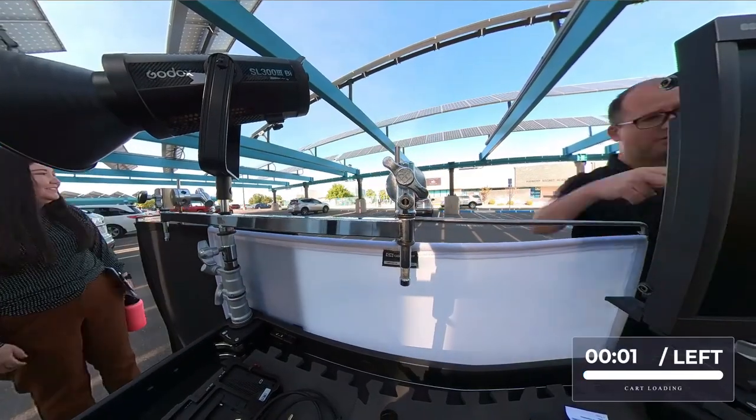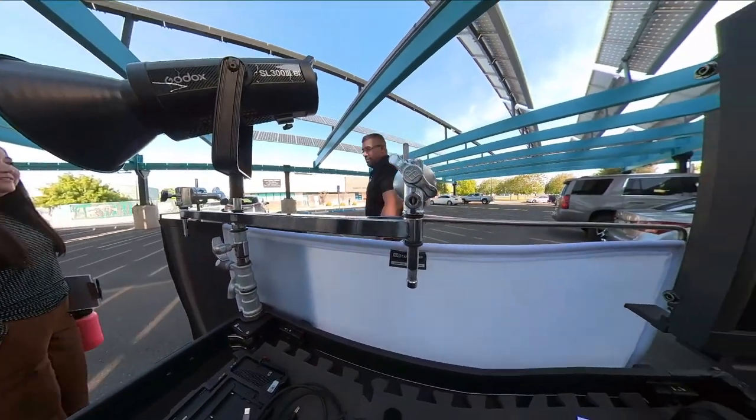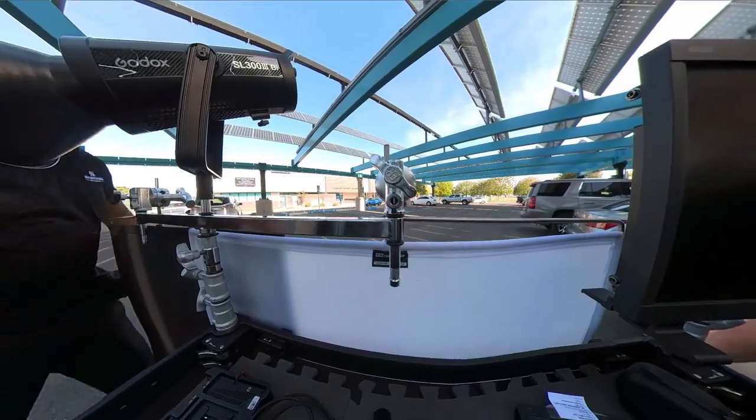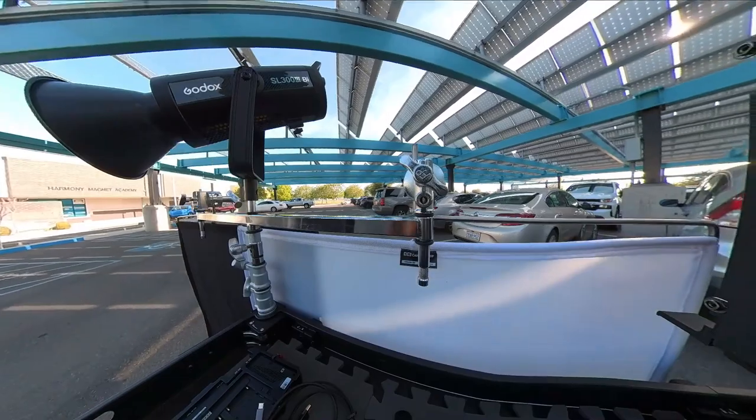We also loaded the Godox on a triple header adapter so we could get the lights and two flags on it. We decided it was too big and didn't like it — we didn't bring the triple header back, but it was worth a try. You've got to figure it all out.